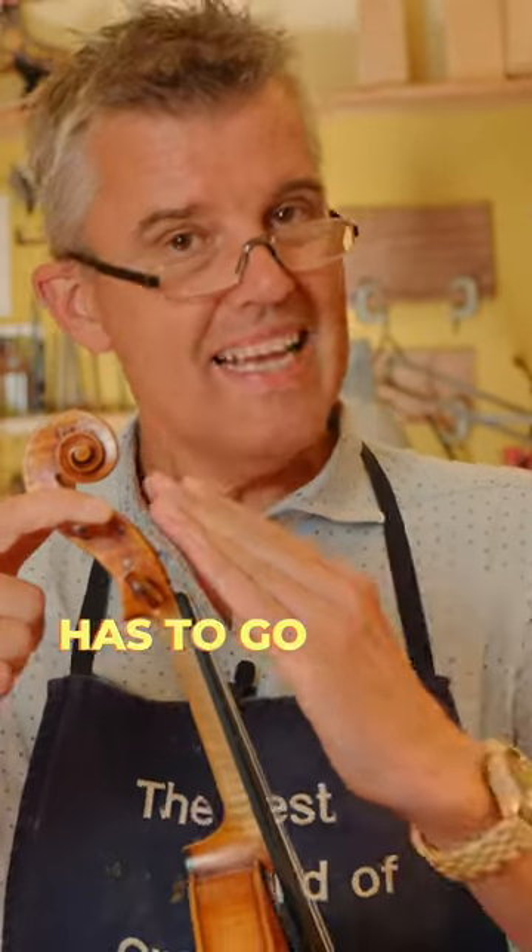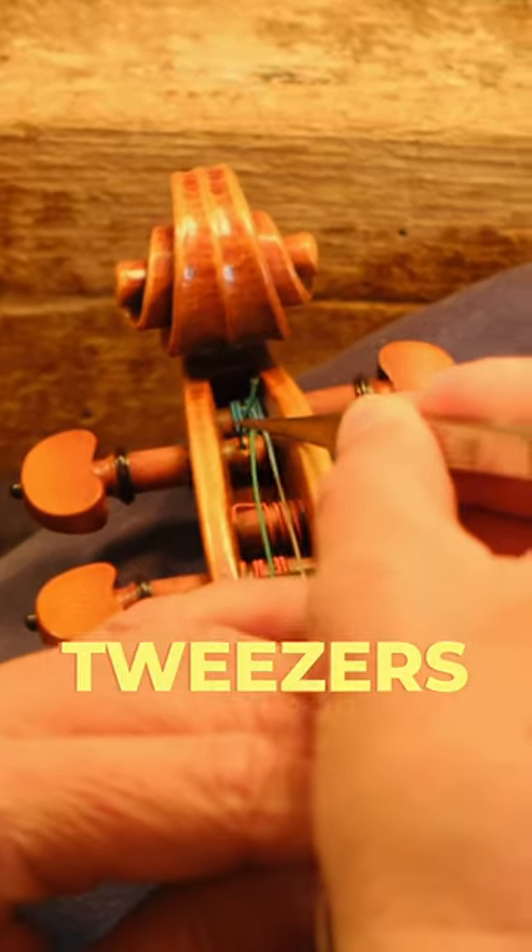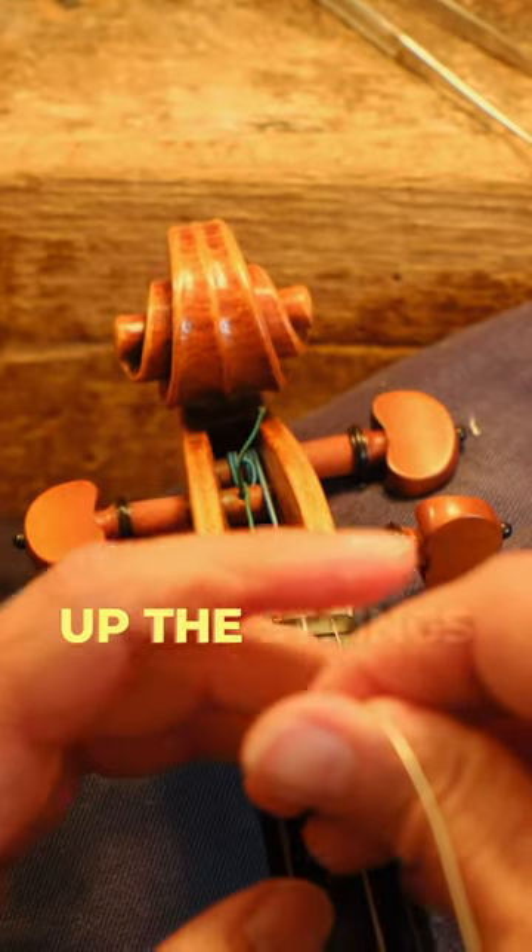Now it's too low, so the string has to go inside. You take the tweezers and pull it a little bit more. And now we pull the strings up again.